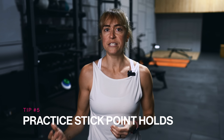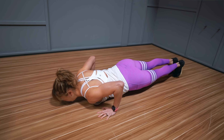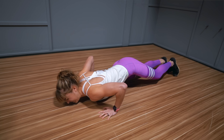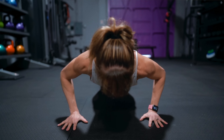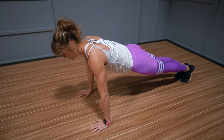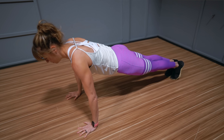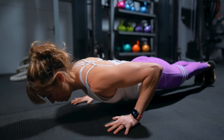Tip number five is to practice stick point holds. Often there's a part of the pushup we struggle with the most — it could be maintaining a straight plank position at the bottom or about halfway up. By using pushup holds in your warmup activation work or as a burner to end your workout, you can build strength endurance by holding in these positions you struggle with. You can cycle through these positions pausing for five to ten seconds, or do a single longer hold directly at your stick point. As you hold, run through everything you feel working and how you're setting up, to ingrain that positioning and recruit those muscles more efficiently.